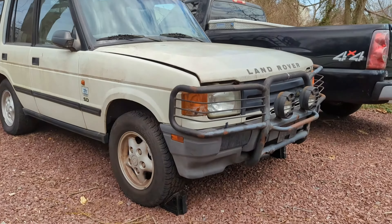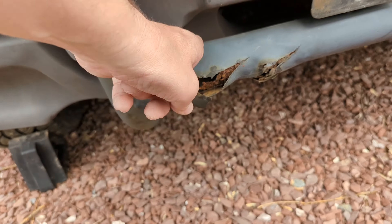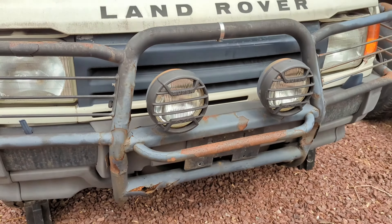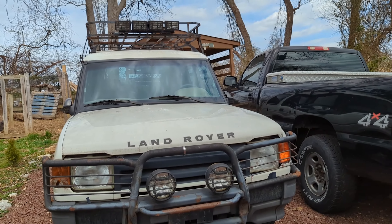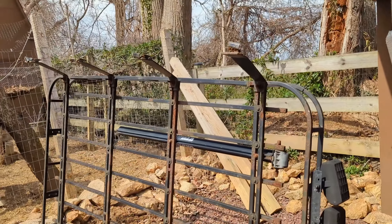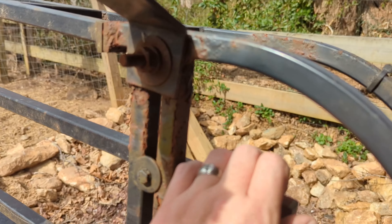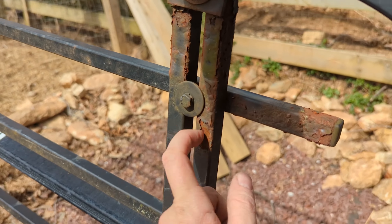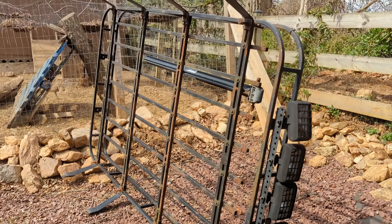The grill guard is not in great shape — you can maybe cut it and fabricate it for something else, but this is free. Give the YouTube channel a subscribe too while you're at it. Here it is completely off — I want to show the underside. You can see a bit of rust here, but it's solid.